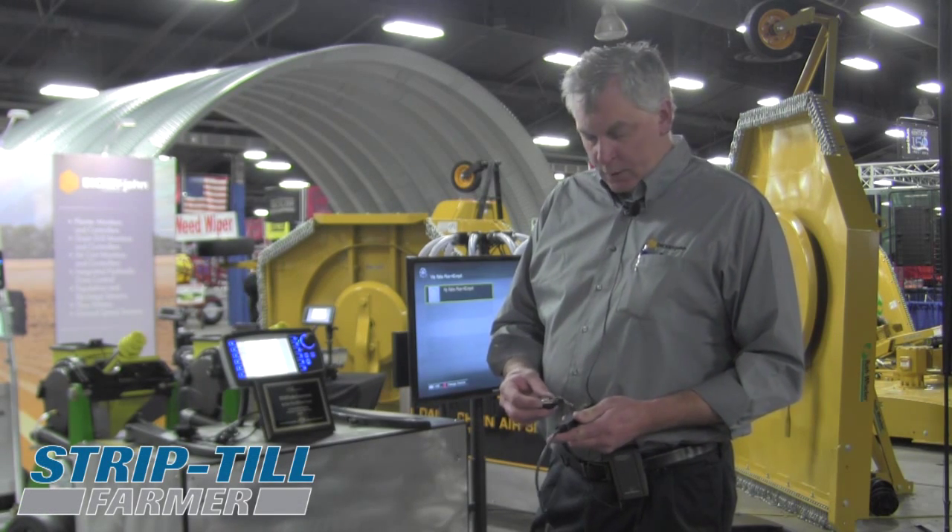Hi, my name is Pat Fuchs with Dickie John Corporation. I'm a product manager for our farmstead value stream marketplace. We've developed a new seed sensor which we're introducing and have released to the marketplace.